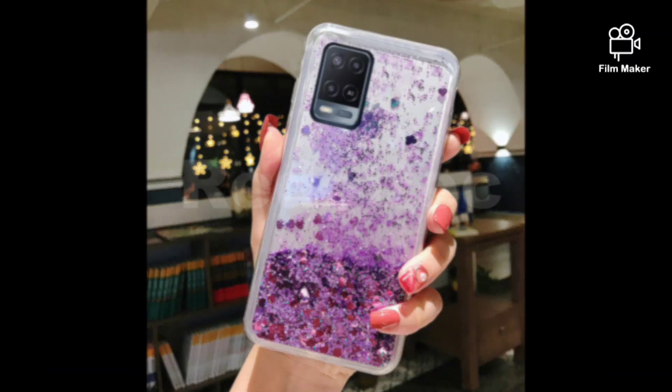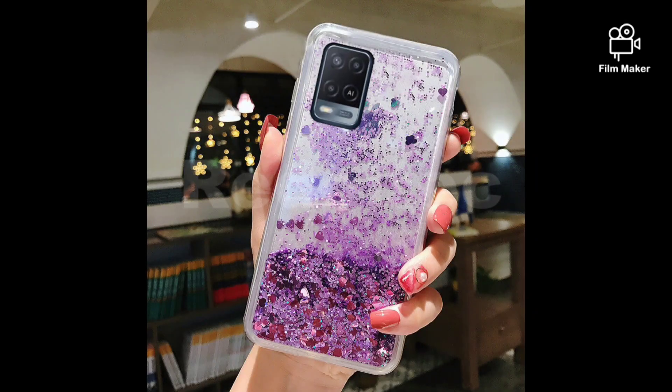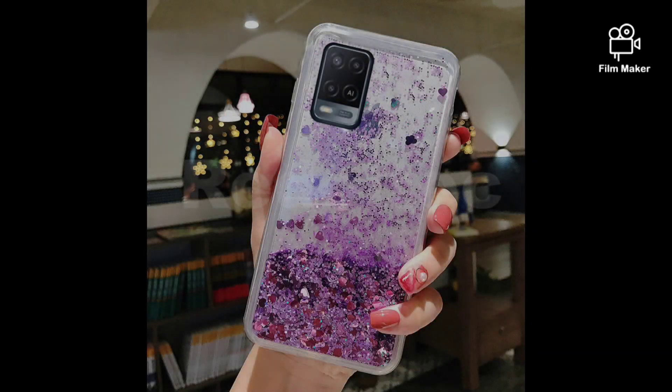First of all, let's take a closer look at the case. As you can see, it's a clear case with glitter particles inside. The glitter adds a touch of sparkle to your phone, making it stand out from the crowd.